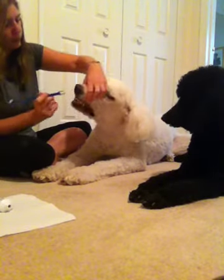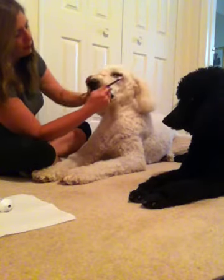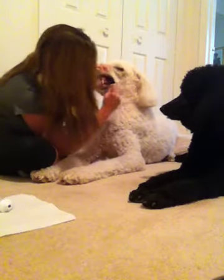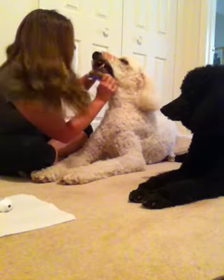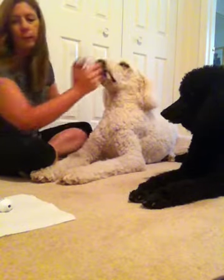Now we'll do the bottoms. I like to go from one side all the way to the other. And there's always going to be some spot that the dogs don't really care for you brushing.